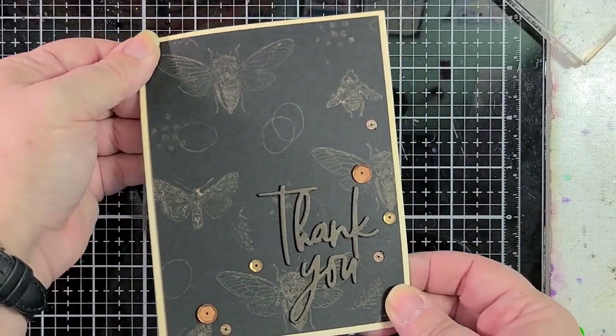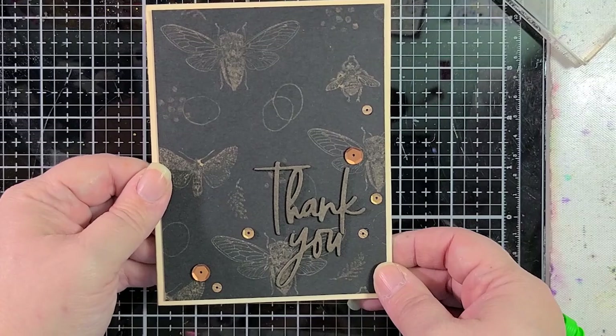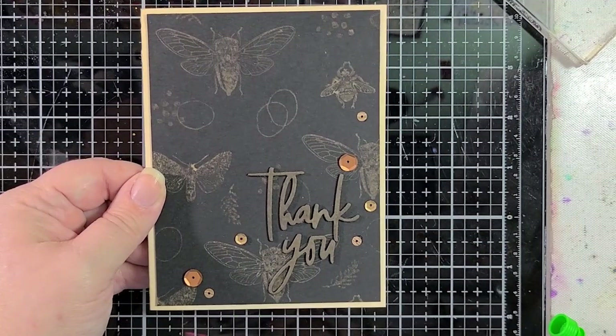If you have questions, please let me know. I appreciate you spending time with me. Thanks so much everybody — have a great day, stay safe, peace out, bye-bye.